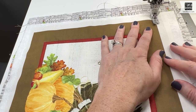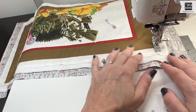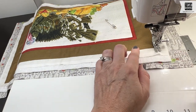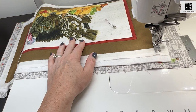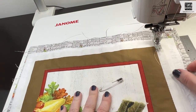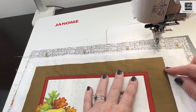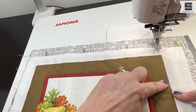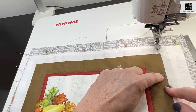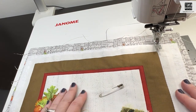I set my sewing machine to the longest stitch length and quickly go around the outside. If it's a little sloppy, that's okay — the goal is just to hold everything in place so your backing, batting, and placemat aren't slipping. A lot of the stitching will be cut off. You want to make sure it does not go very far inside your placemat, because if it goes beyond that quarter inch where you're going to put your binding, it's going to show.